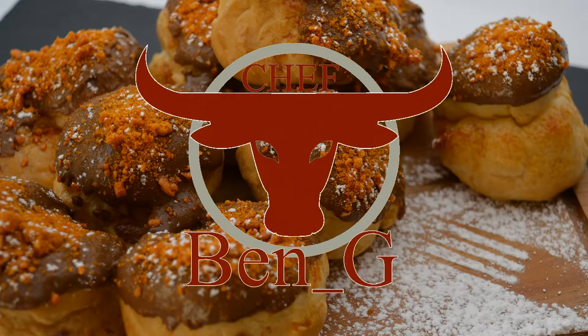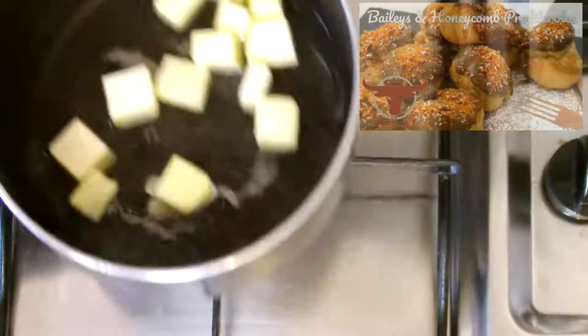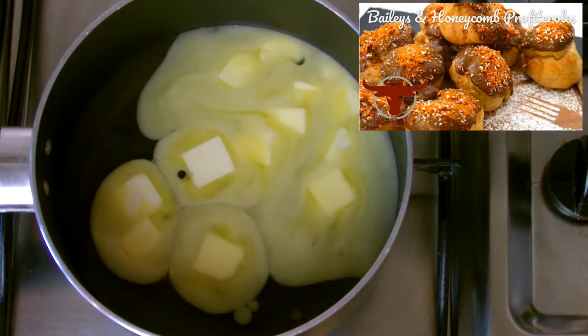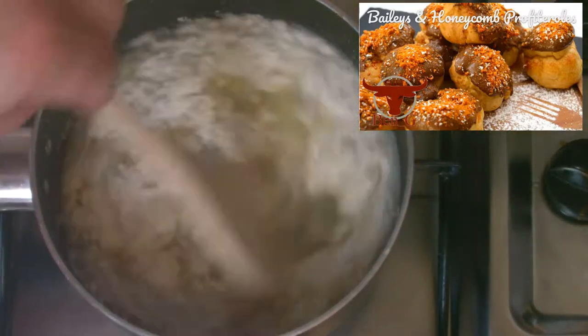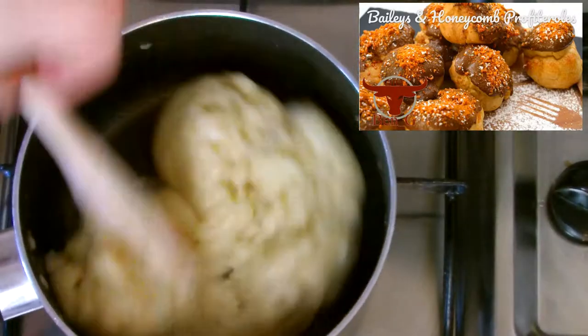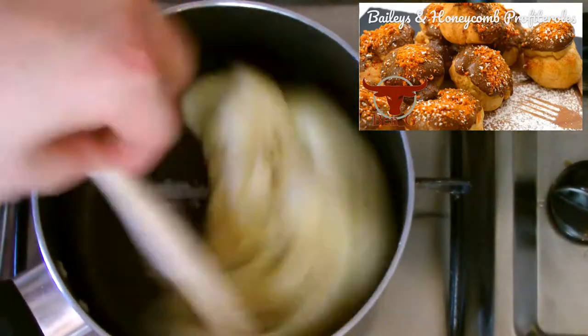Do you want to be able to cook and bake at home but get frustrated by recipes that overcomplicate things and leave you feeling like you won't succeed? On the Chef Benji channel I will show you how you can cook and bake at home with simple uncomplicated step-by-step tutorials to give you 100% complete confidence in the kitchen and give you the ability to create stunning dishes and bakes to impress your friends and family.